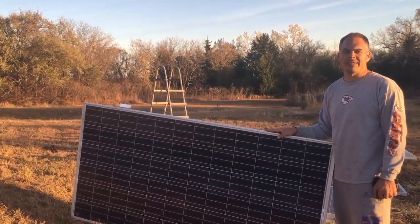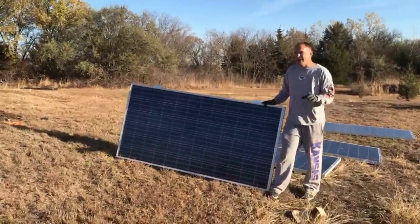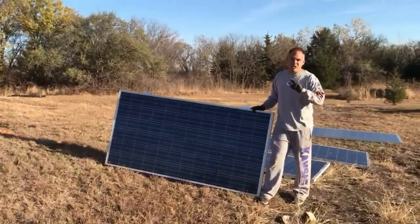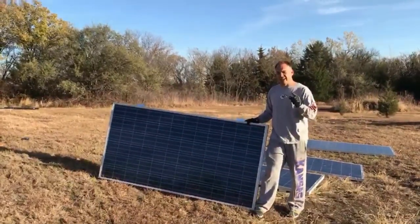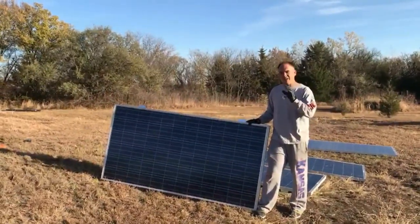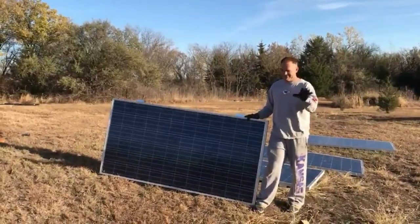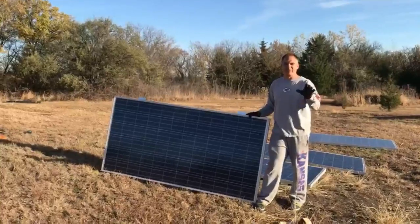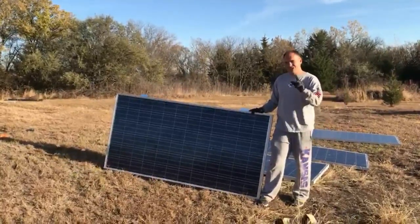So stick with us and we'll be back for more. This is solar build number two for us, and we are going to do a series here that's going to show you from start to finish how we, by ourselves — we ain't going to get no help from no experts — build a solar system.